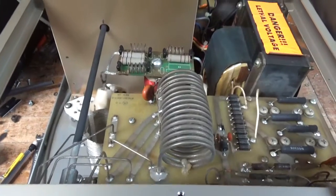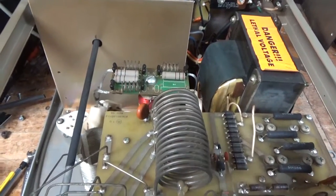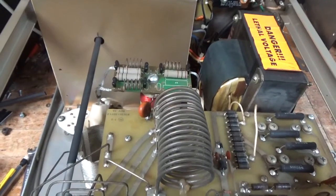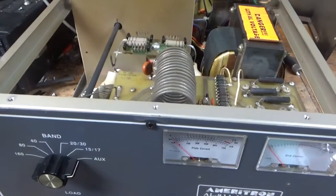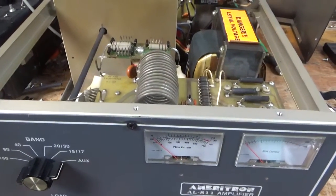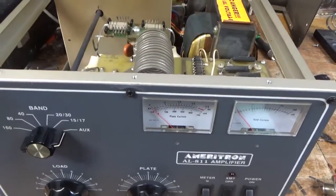Got a brand new set of Pentalabs 572B tubes. The old ones tested almost completely dead — two of them were like a 9, one was a 10. A good tube usually reads around 35 to 36; new ones read about 50 on my TV7 tube tester.